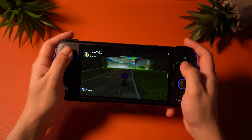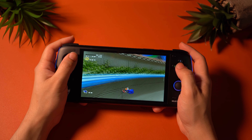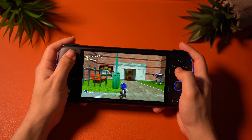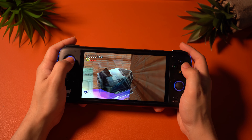The last emulator I'm testing here is Redream for Dreamcast, and it's no surprise that it runs as well as it does. Sonic Adventure 2 looks and feels really good to play on the system. Performance is near flawless, in my opinion.